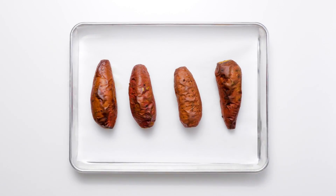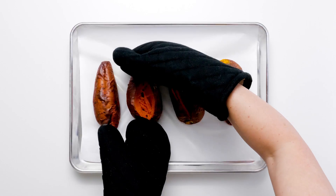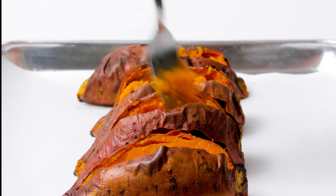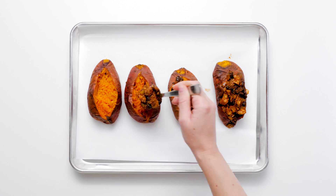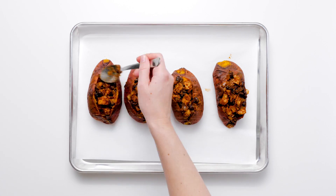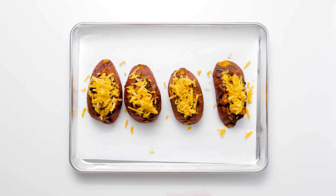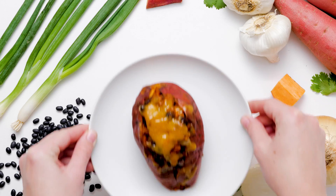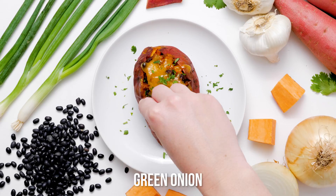Slice each sweet potato lengthwise to open, but don't cut through all the way. Use a fork to lightly mash the insides. Scoop three-fourths of a cup of the turkey chili into each potato and top with two tablespoons of shredded cheddar cheese. Sprinkle chopped fresh cilantro or green onion on top of each sweet potato and serve hot.